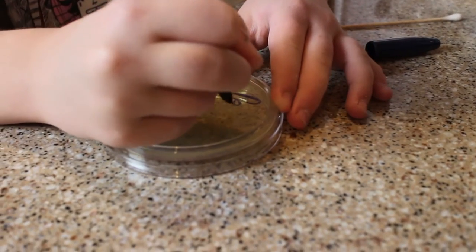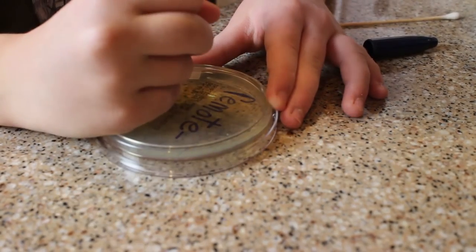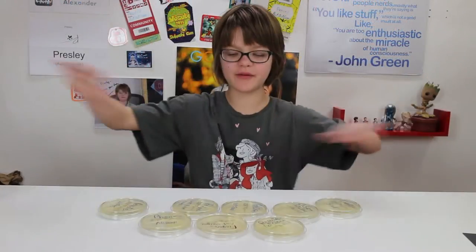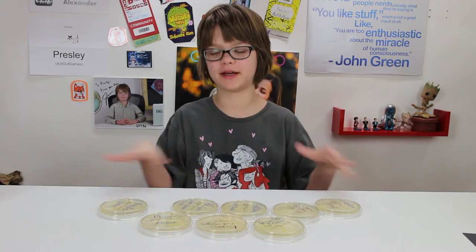It's really, really important that you label all your dishes with what's in them — like 'case not cleaned,' 'fingers not cleaned,' and stuff like that — so you know what's in them. Because if you don't know and you lose track, your experiment's just going to fall apart because you won't know which one's from the clean, which one's from the dirty, and which one's from what object. So now we have all of these samples, labeled so I know what they are, like 'fridge white paper towel,' 'remote wipes,' and stuff like that.